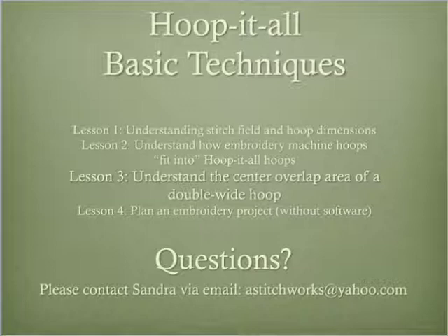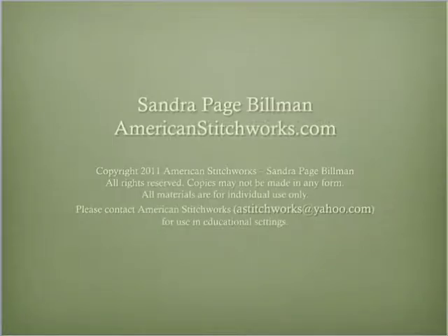I welcome your questions, feedback, and ideas for more lessons. Thank you for taking the time to view this video. I have been a home sewist for over 40 years. In 2003, I established my machine embroidery business, American Stitchworks, and I enjoy teaching sewing, machine embroidery, and computer digitizing techniques. I have enjoyed using the Hoop-It-All hoops to create a variety of projects, and I hope you will have similar success.